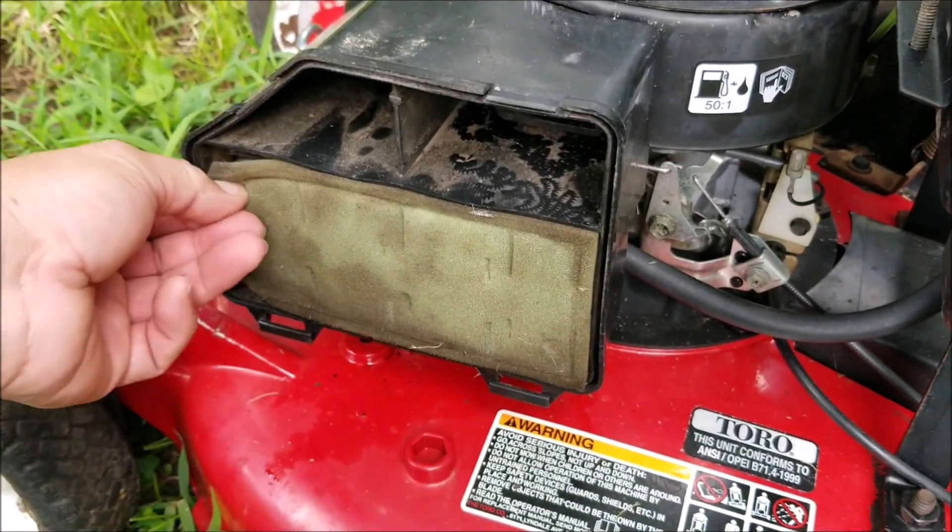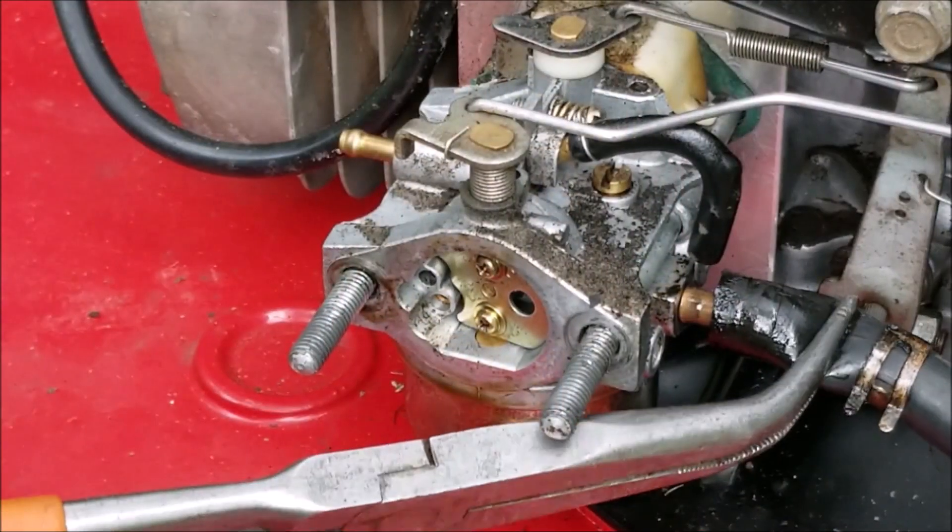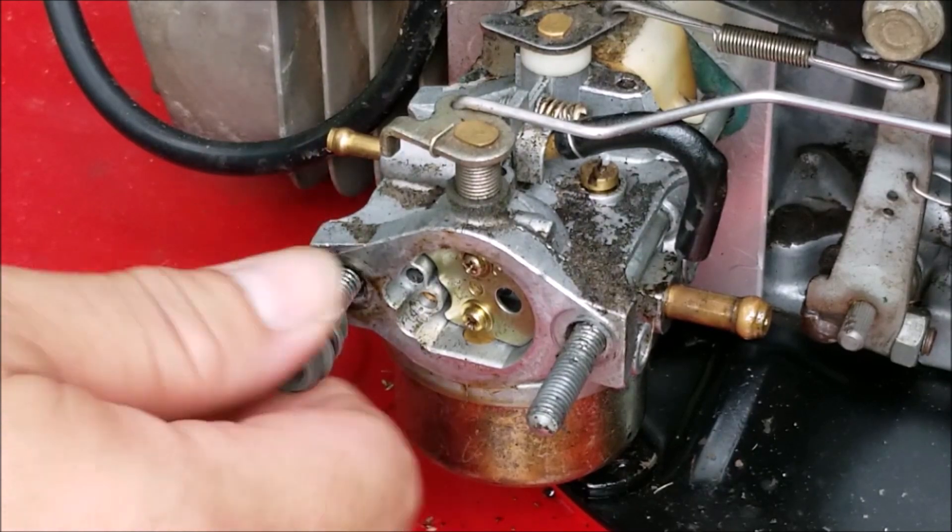As you can see, it did exactly the same thing as earlier, except this time the rope didn't break. In the next video I'm going to try to figure out the problem, and hopefully I can get this workhorse back to mowing.